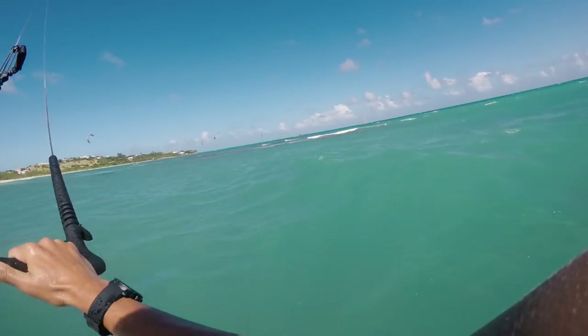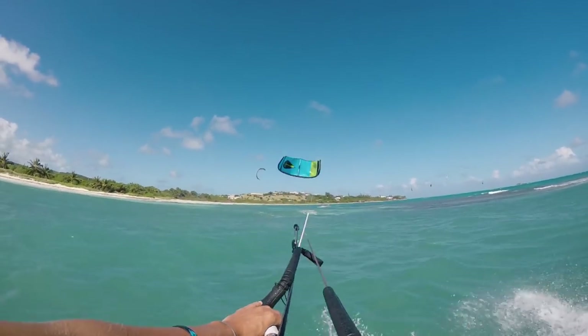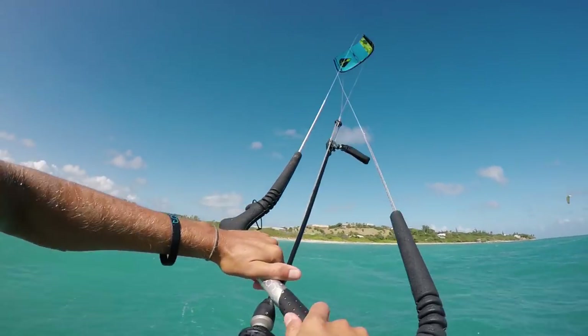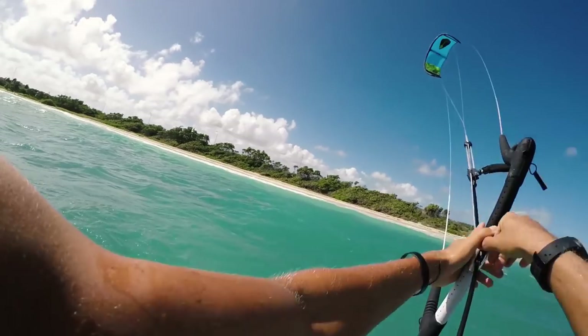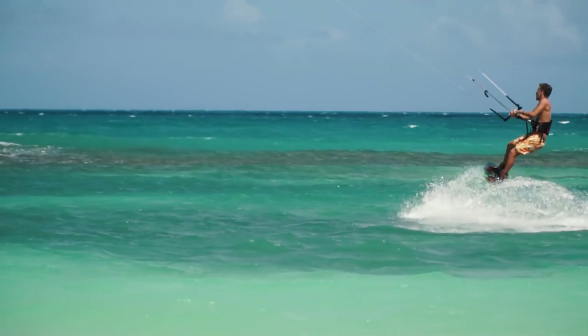You're going to have times when you crash your kite, and times when you come in and don't commit enough and crash. The key thing is to come in, switch toeside, kind of point towards your kite, and really apply a lot of pressure on your front hand — then the kite does a full loop and you're good to go.